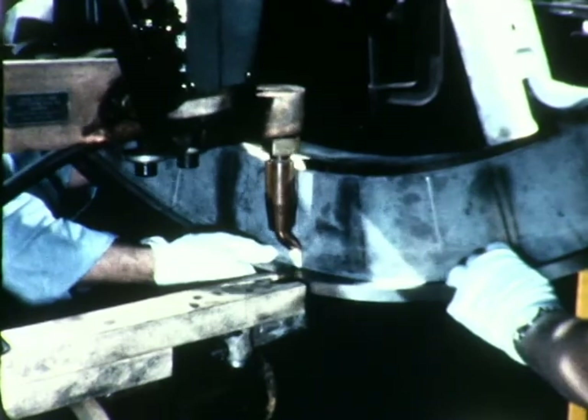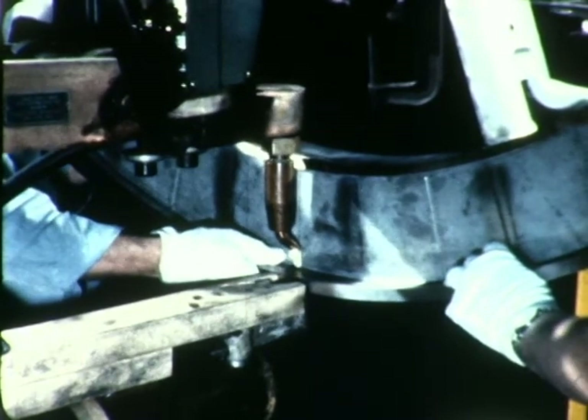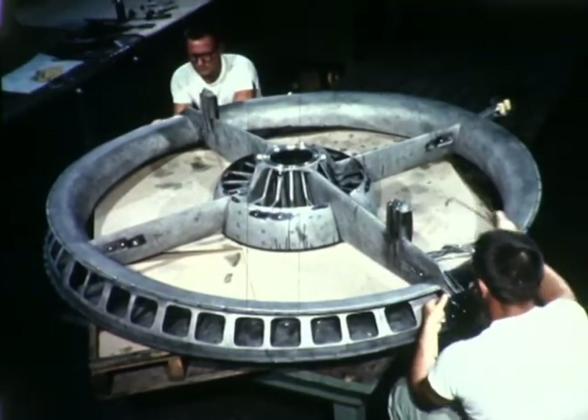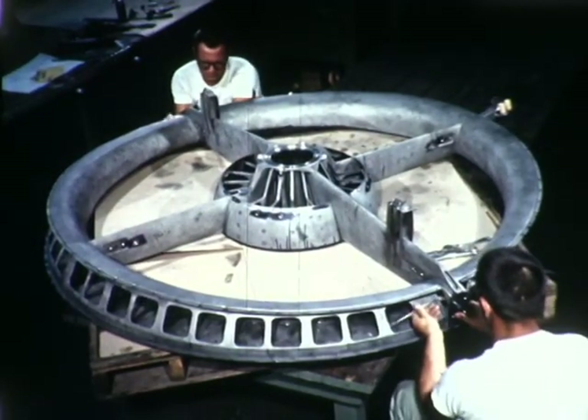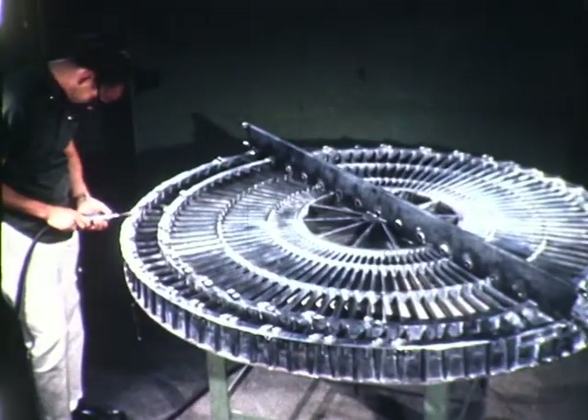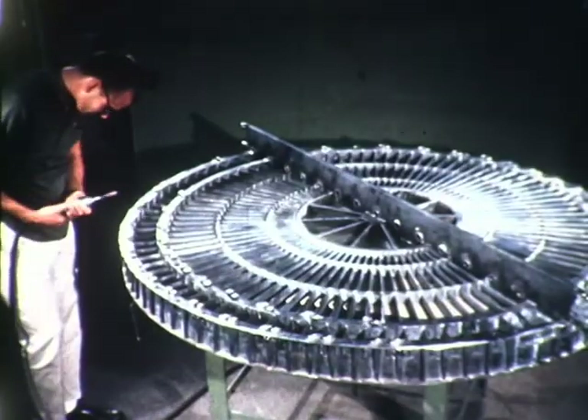After spot welding of the bell mount was completed, the entire assembly was heat-treated. Manufacture of the front frame was finished with the installation of fastener hardware. The wing fan rear frame was also completed and prepared for final assembly.